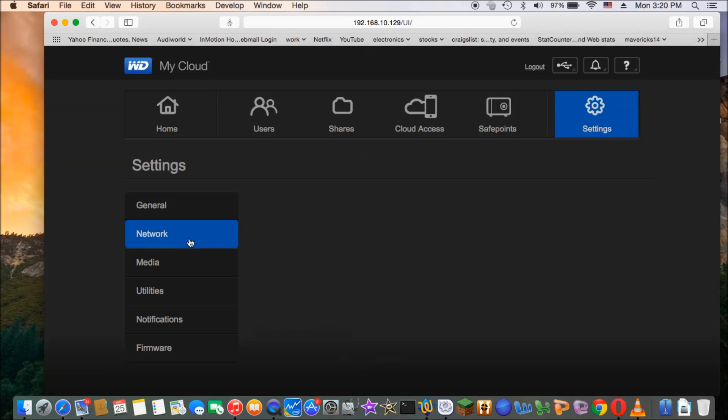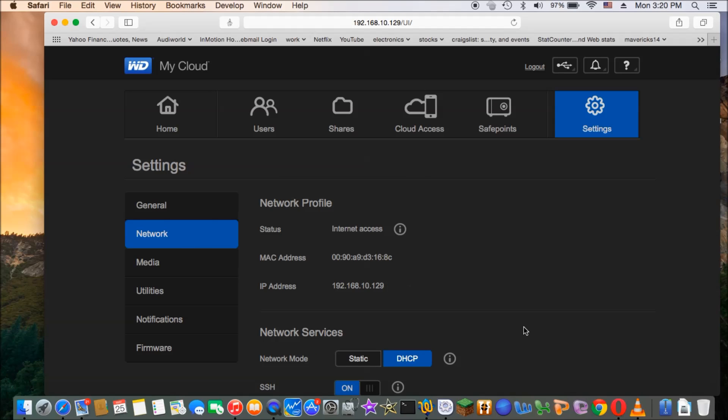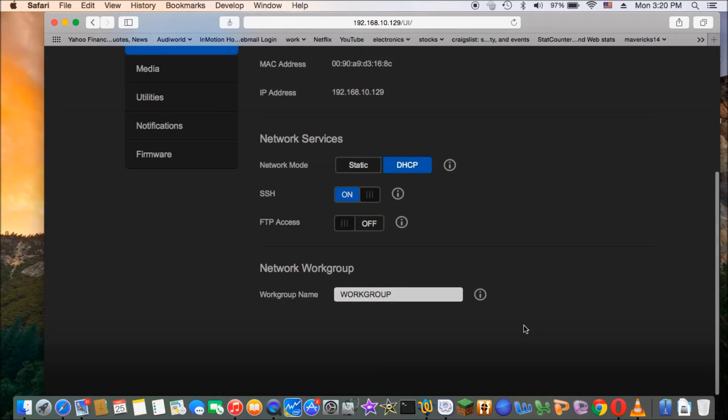Now we go to network. By default, SSH will be turned off, so you have to turn it on. That's the first thing you need to do.